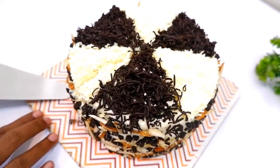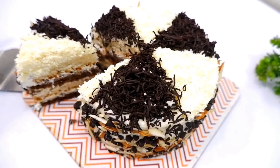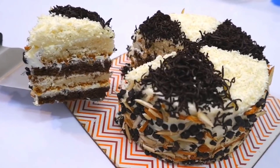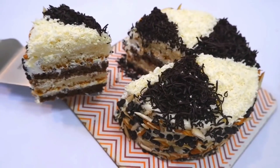Please subscribe to my channel and click on all notification options so you don't miss any videos.